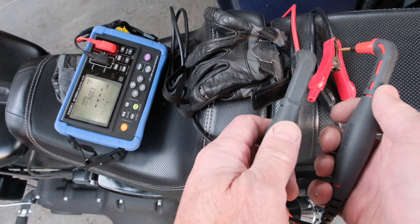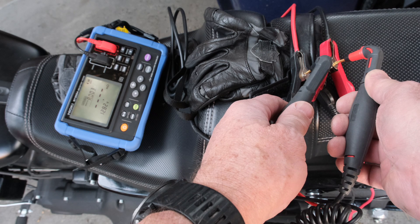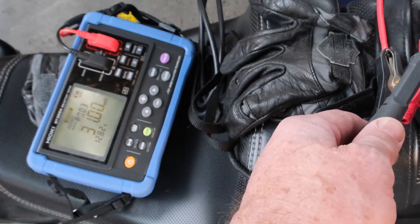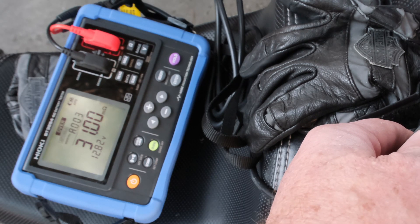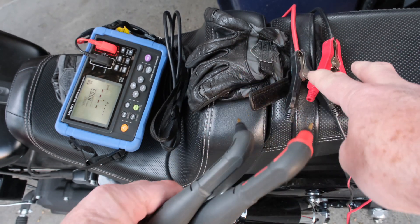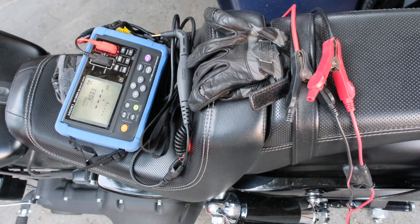Let's try this on my Harley battery — it's charged up. 12.82 volts and 31 milliohms. It's saying it's over range, and the 31 milliohms is blinking. That's because I'm on this cable that's got a couple of feet down to the battery, and so that adds milliohms.